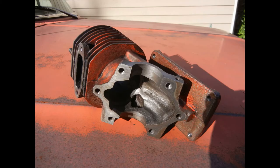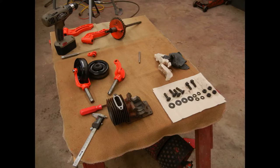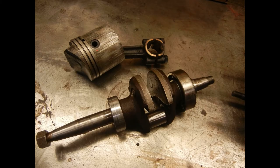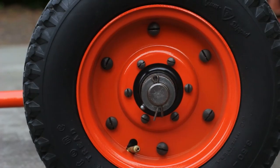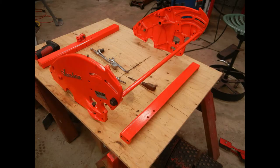Rebuilding the engine. Scored piston — reused it. But the outside dimensions were perfect, and the piston-to-cylinder clearance was great, so I decided to go with it.